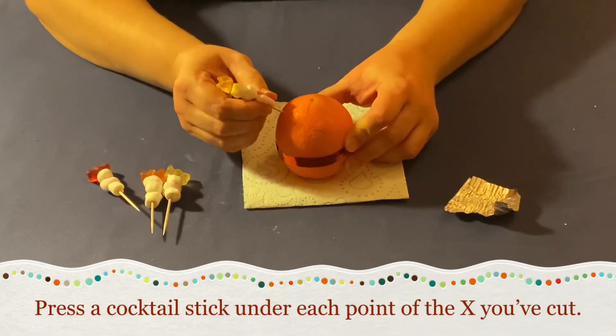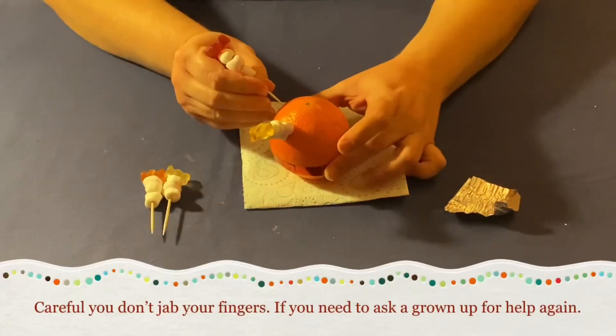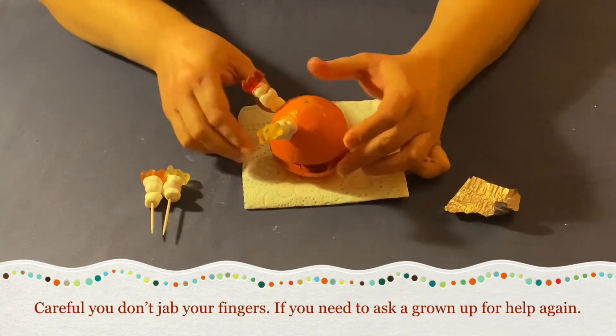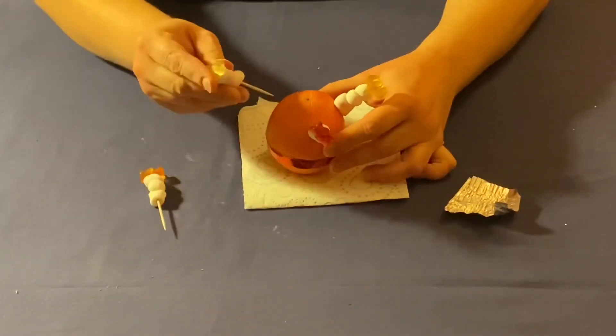Stick the cocktail sticks into the orange, just under the points of the X that you made with the knife. Be careful not to jab your fingers — if you need to, get a grown-up to help again.